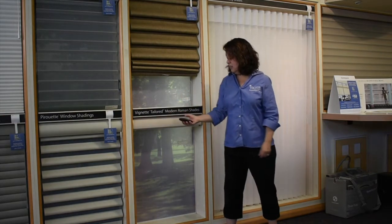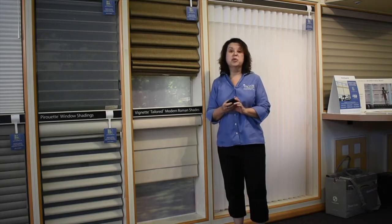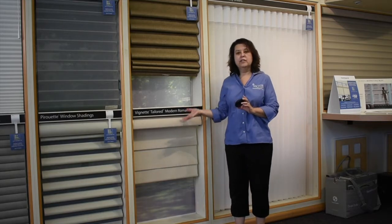Again, your shades are still programmed. One more note: if you don't like the idea of having to change your batteries every time they run low, Hunter Douglas has recently released a rechargeable battery option. If this is something you're interested in, contact us and we can discuss how to retrofit your shades.